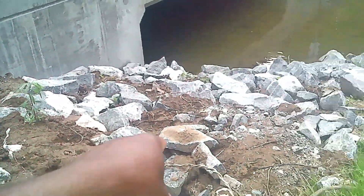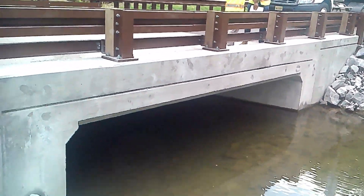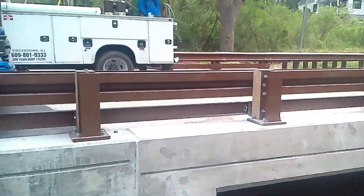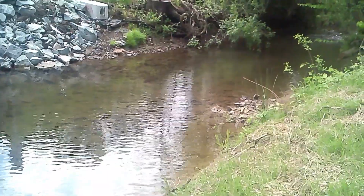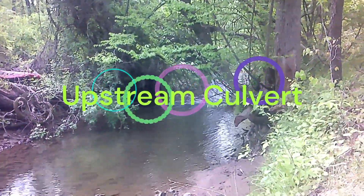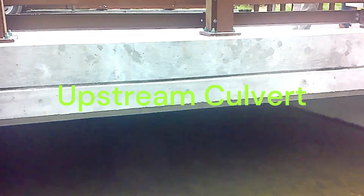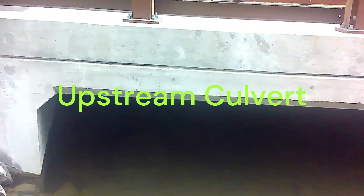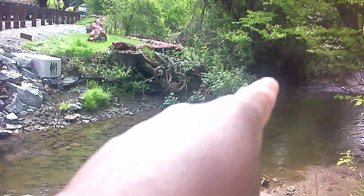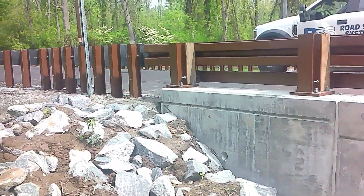This is R8 here — this is what we call R8 riprap. That's the culvert there. This is the upstream of the bridge — the upstream of the stream here flowing. This is the water going through the culvert. This side is upstream; water is flowing from upstream down.